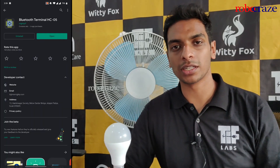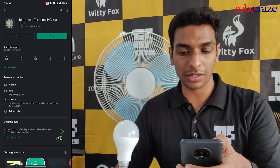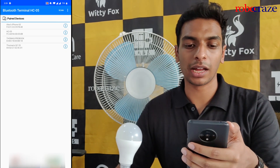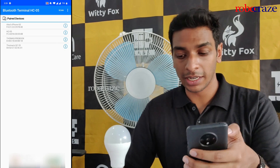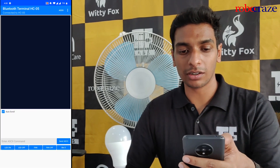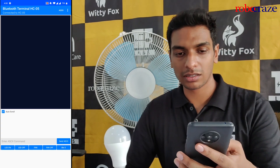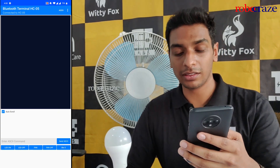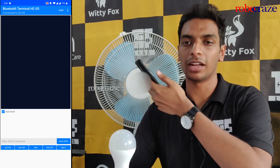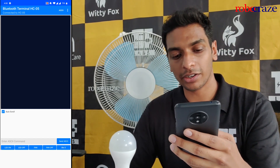The configuration on your phone is also quite simple. Download the Bluetooth Terminal HC05 app — the link is given in the description below. Open it and you'll be presented with a screen showing all the available Bluetooth devices around you. The name of the Bluetooth device I'm connecting to is called HC05. Click on it and it indicates on the top left corner that it's connected. Now your phone is successfully connected to the automation module.